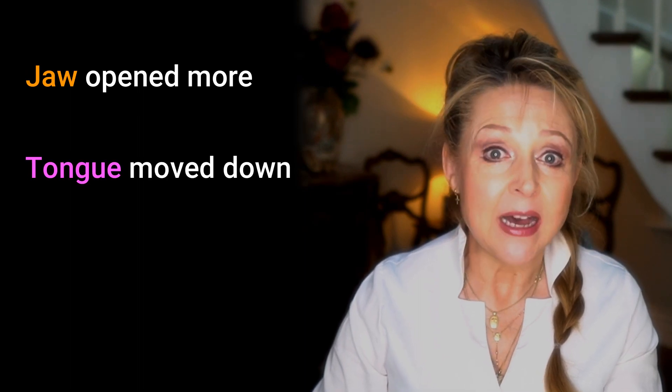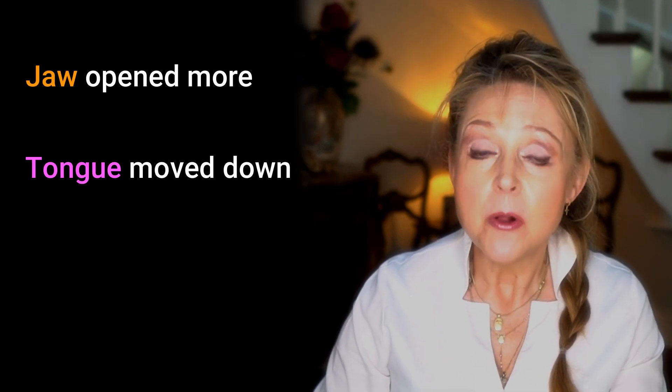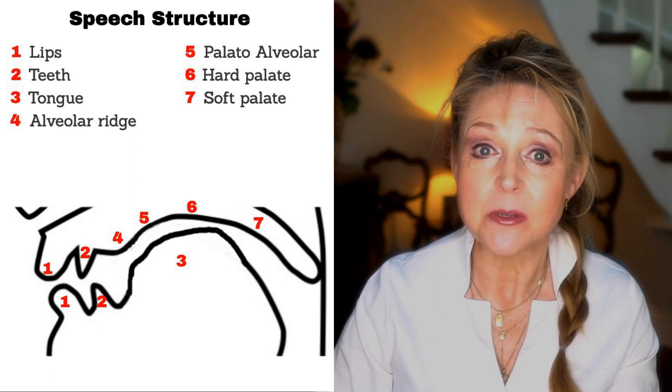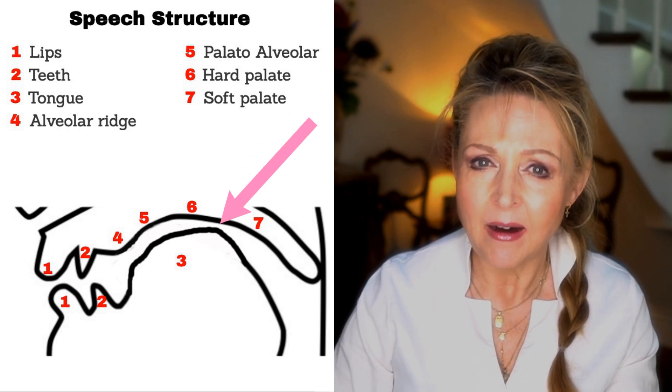Now say 'ah' and place your finger back on your tongue and then say 'ah'. Ah. Ah. What happened? Well, hopefully your jaw opened a bit more and your tongue moved down with it. But also you may have noticed that the tongue moved a little towards the back of your mouth. It's only slight. Because this is called a central vowel — this means the centre of the tongue is raised towards a point in between the hard and soft palate. Well, now we're almost there.